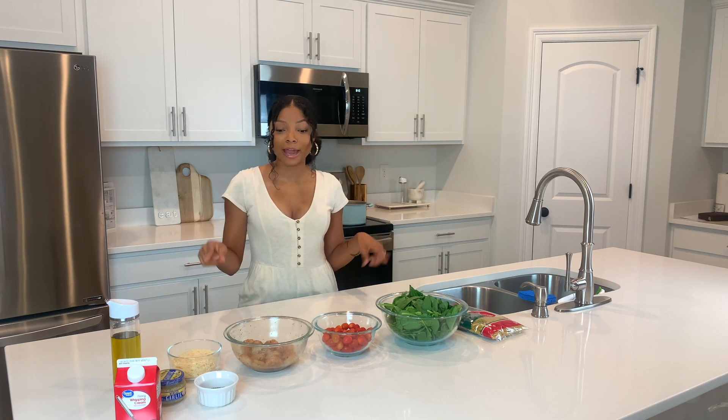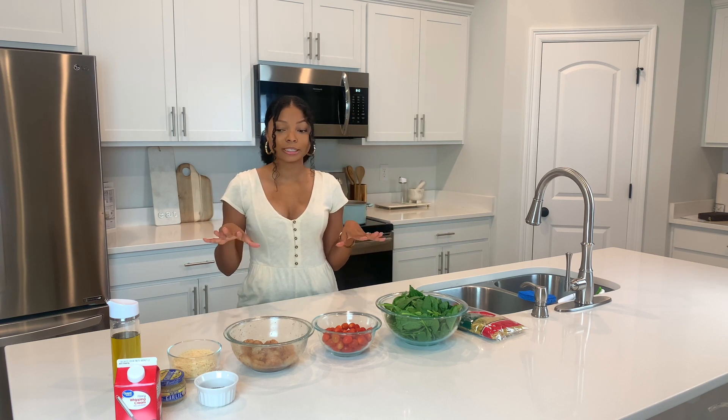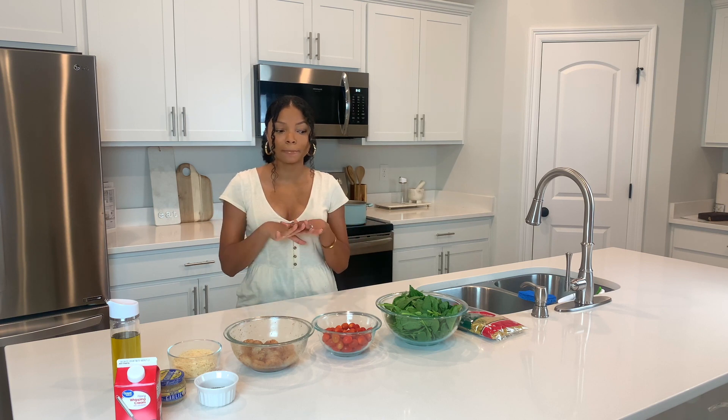Also heavy whipping cream, minced garlic, and olive oil. So that's it — those are all of the ingredients you need for this recipe. I will list everything in the description down below, so feel free to check it out if you want to get the recipe. But without further ado, let's get to cooking.